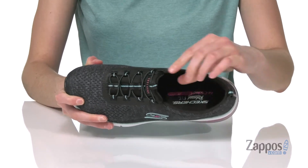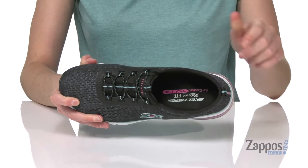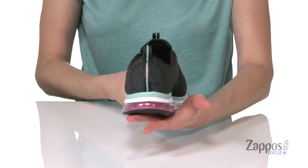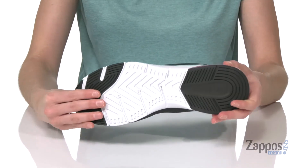Inside you've got lots of padding around the collar, a little bit under the tongue, and you've got a cushioned air-cooled memory foam insole at the bottom. You're gonna get additional cushioning from the Skech-Air unit in the heel, and it all sits on top of a textured and flexible rubber outsole.